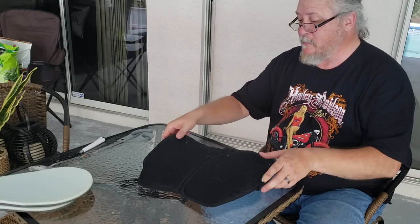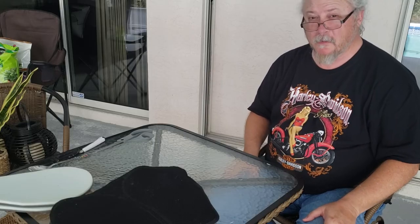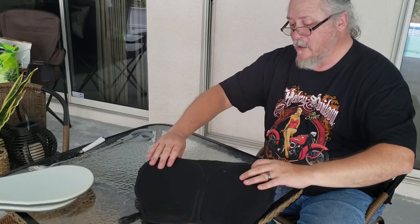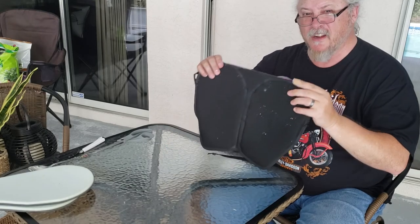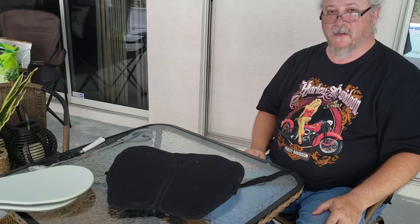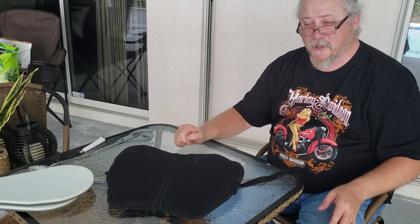I contacted Purple and asked them to create one. They blew me off. So I made my own. That is the most comfortable seat I can tell you. They don't sell these. That's what I did.